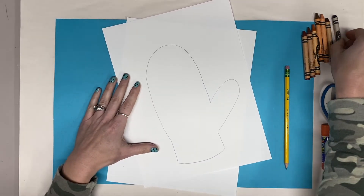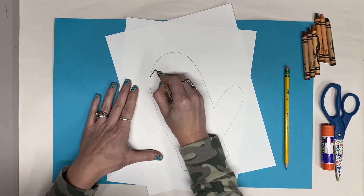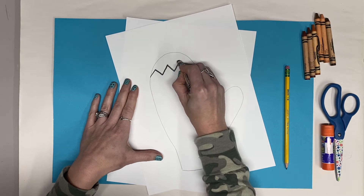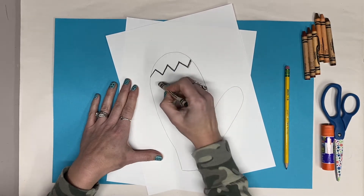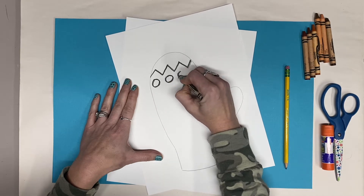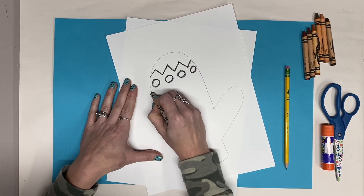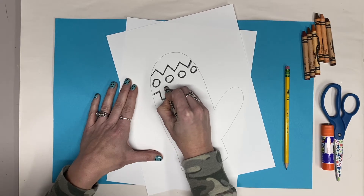Next we're going to create some patterns. I'm going to draw mine with a black crayon and then I'll color it in. To make a pattern we have to create lines or shapes that we repeat. I'm going to create a series of three lines or shapes that I repeat until I fill up my entire mitten. See if you can guess the pattern.